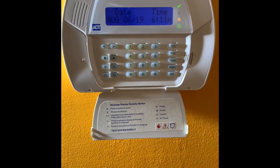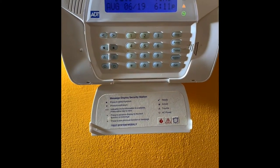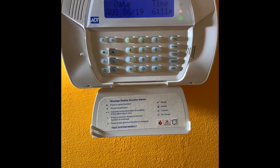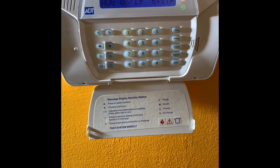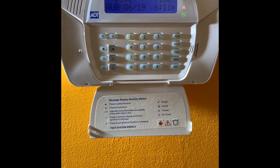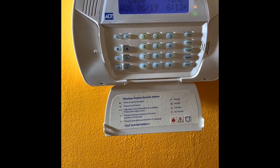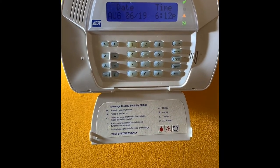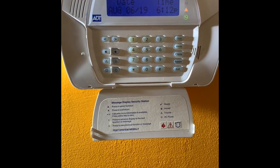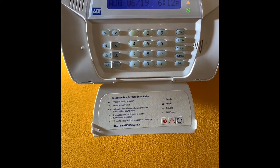I tried to look up any manual or documentation that tells me how to solve this problem. I looked online but I could not find anything — there is actually no documentation that tells me how to reset this very annoying sound. As I was looking through YouTube, luckily I came across a video where the owner had the same or similar experience, and his alarm had been going on for like two years. Even the technicians that were called out to solve the problem did not know how to fix it.